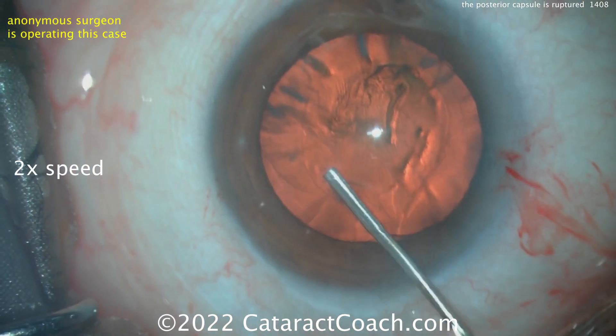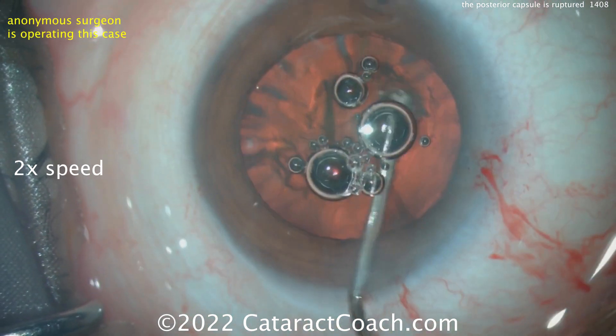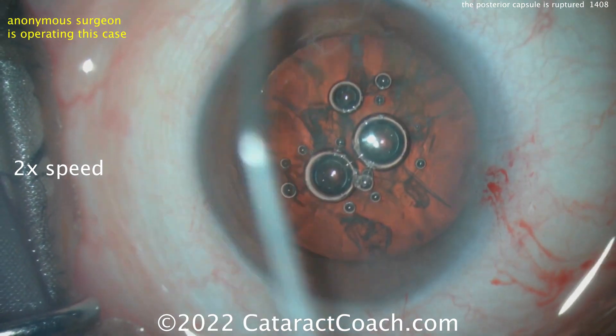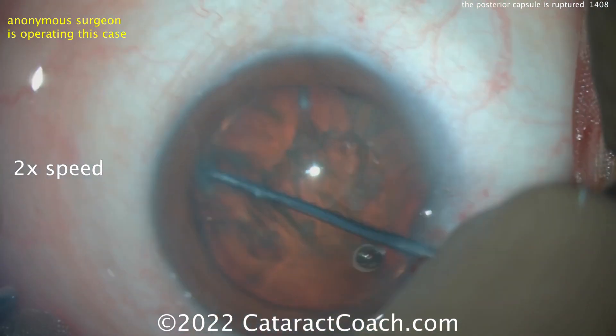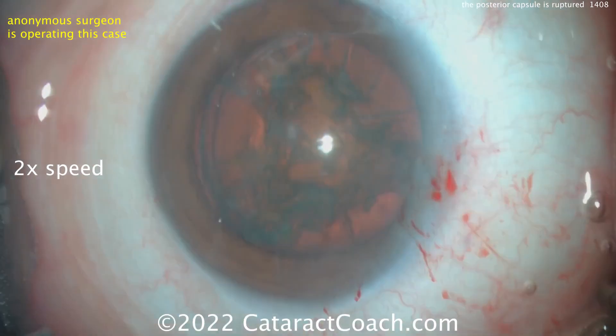Some hydrodissection — of course we're showing you the video at two times normal speed. A little few air bubbles there, going the other direction. Almost pretty reasonable at this point. More viscoelastic. And there's the nucleus — that's a lot of spinning. It spins.